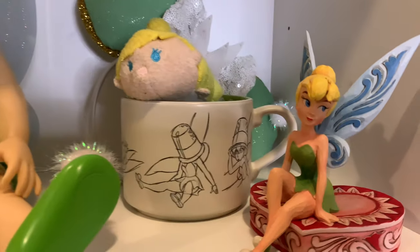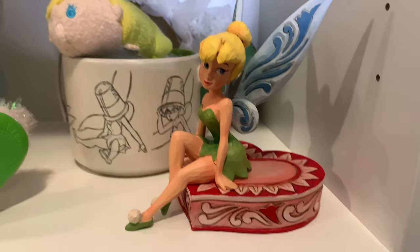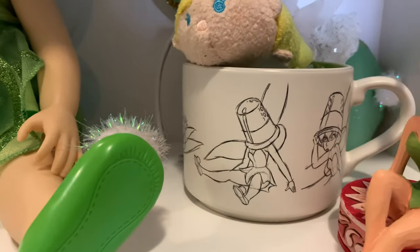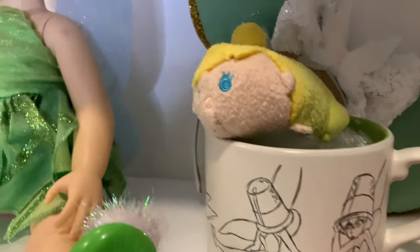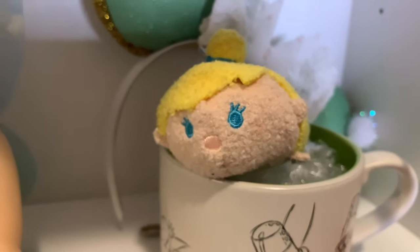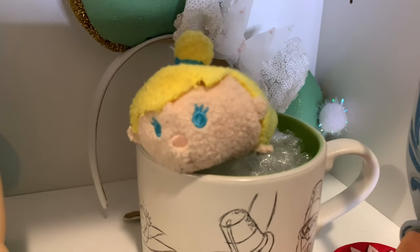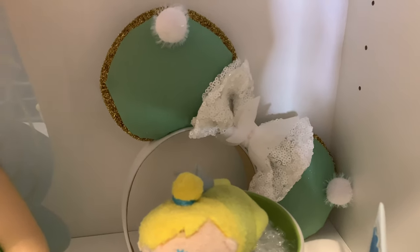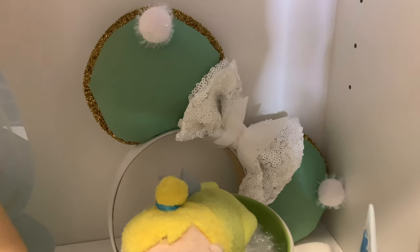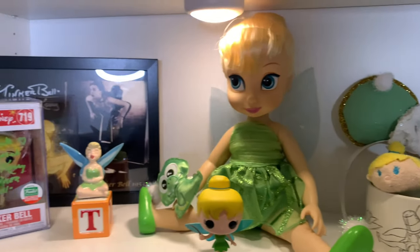On this side we have a Tinkerbell Jim Shore I got in a Bibbidi Box — she's sitting on a cute little heart, so sassy. Then a Tinkerbell mug with sketches of Tinkerbell all around it, and inside the mug is a Tinkerbell Zoom Zoom. In the back are my Tinkerbell ears — I won these in a giveaway from The Real Explorer Ears; I'll link her stuff below. They're freaking adorable and I love them so much.